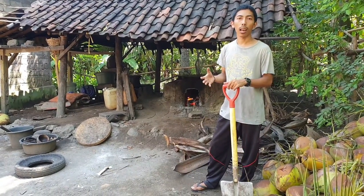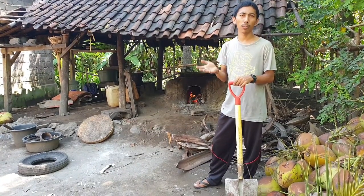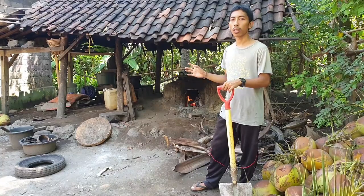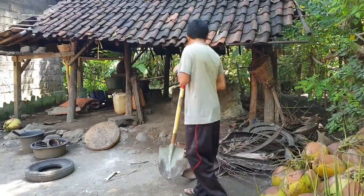Jadi, air nira atau air tua sebutannya, itu direbus sampai airnya mengental — dari cairan berwarna putih menjadi agak kemerahan sampai dia mengental. Itu proses merebusnya terus-menerus hingga berjam-jam. Coba kita lihat secara dekat.